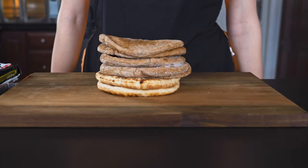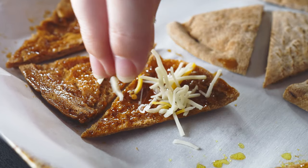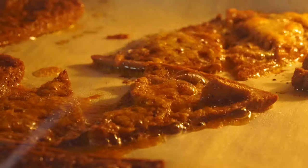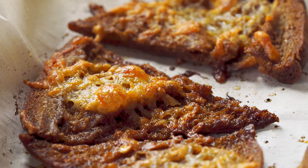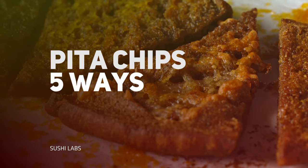Today we are turning this into this — we're making pita chips! Welcome back to Sushi Labs, where we are doing something a little experimental today.